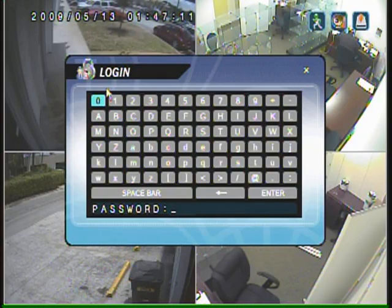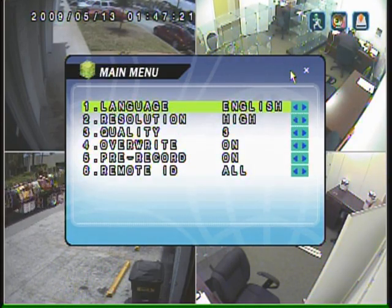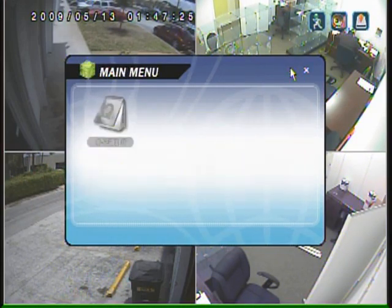With this unit, all you have to do is log in — it's mouse operated, point and click. It also comes with a remote control if you so desire. All of your setup is very easy to get to, just point and click.